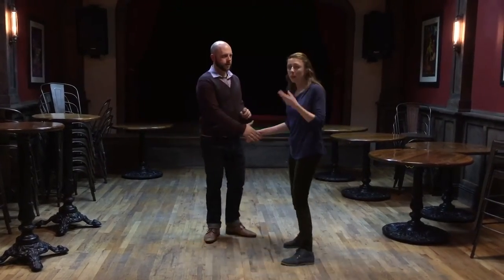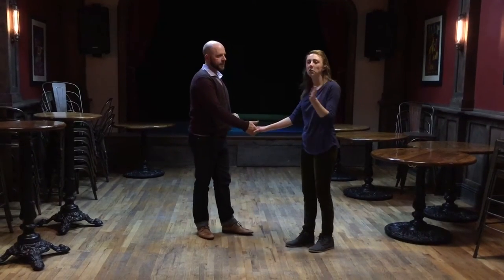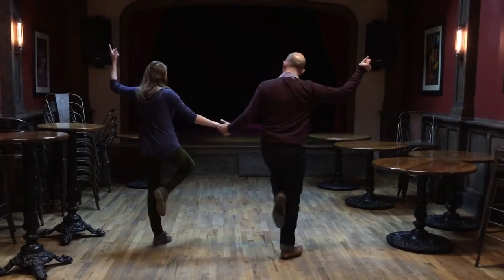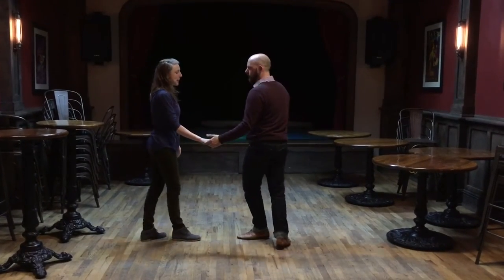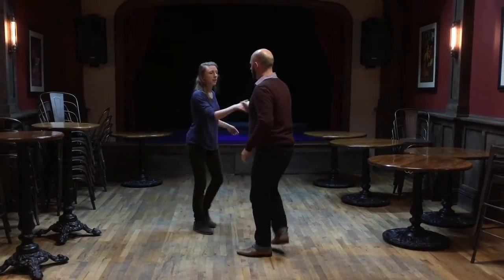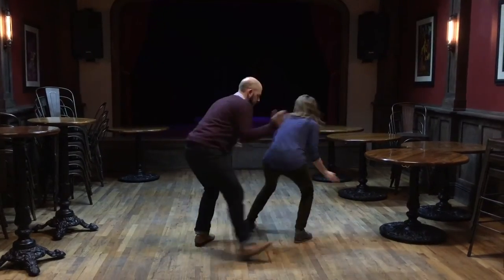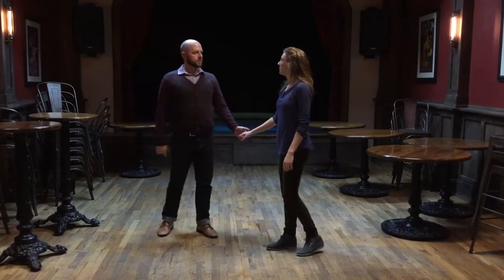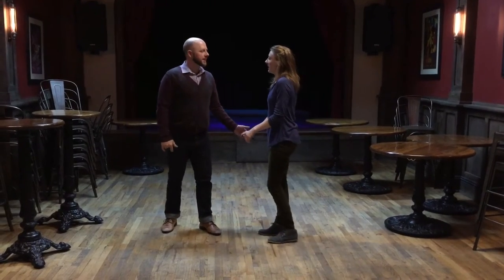And we did a ring it up, just doing hand-to-hand. Some of you might have learned before, but it looks like step, step, down, up, down, up, up. I don't think we need to say anything about that one.